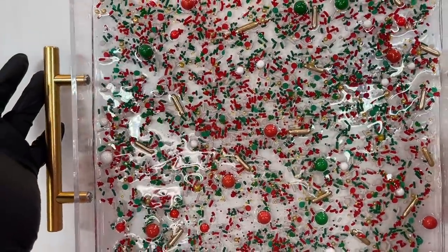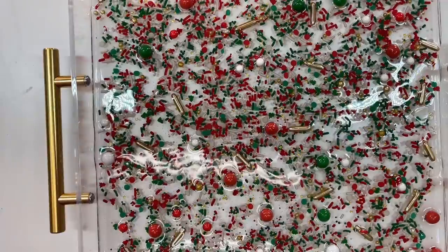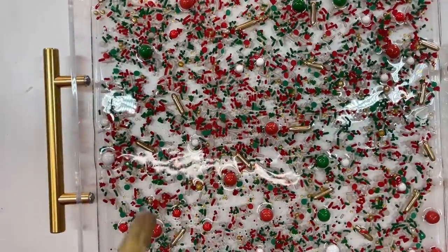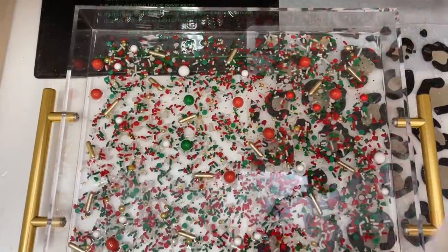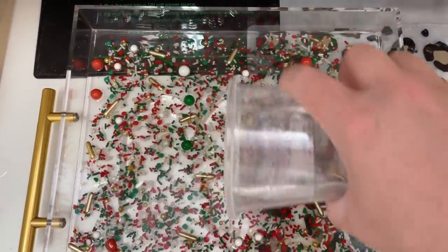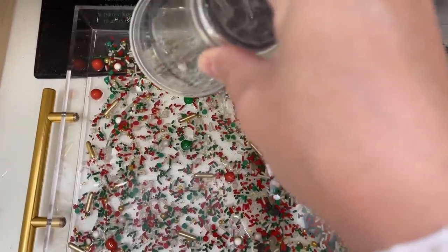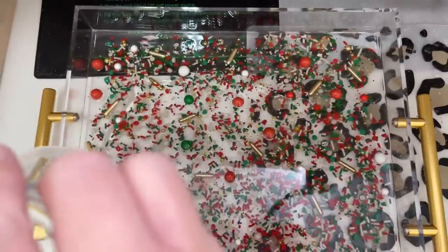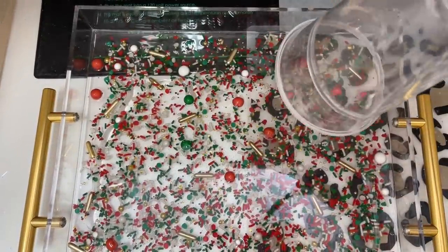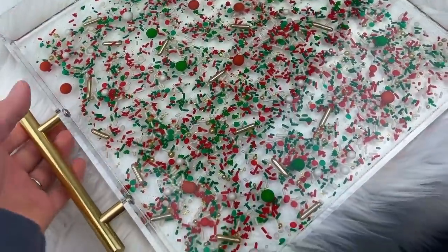We used Alumalite's Amazing Clear Cast. This epoxy resin formula is FDA compliant — we can use it for indirect contact with food, so if you were to serve cookies on this, I'd maybe put some doilies under there. I think this is the perfect tray for your holiday decor — so cute. You could put some little holiday tchotchkes on there or put it on a coffee table. Let me know what you thought in the comments, give us a big thumbs up if you liked this video, and if you haven't already, please subscribe. I upload new videos every Wednesday and Saturday — thanks so much for watching!